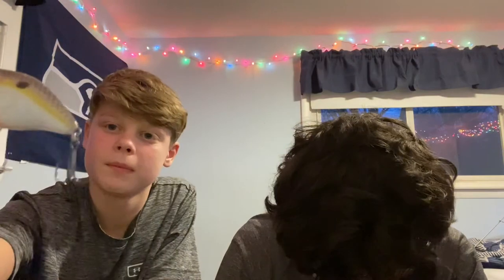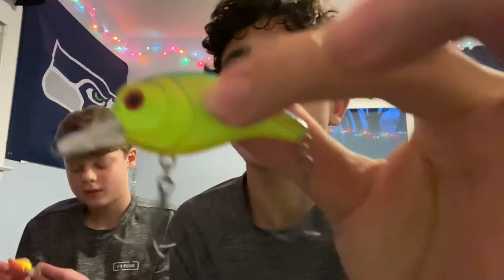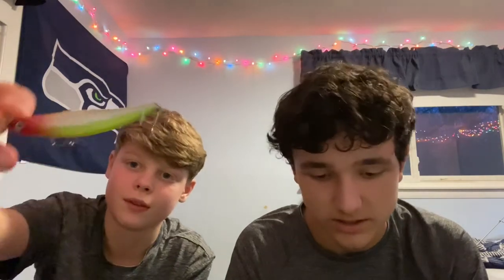The fifth one is this short, fat crankbait with a silver top, sparkles, and a white bottom. The next one is a chartreuse lip crankbait with a blue top — it's pretty small but can still catch some fish. After that we have a jerkbait with a red head, chartreuse top, and silver sides.